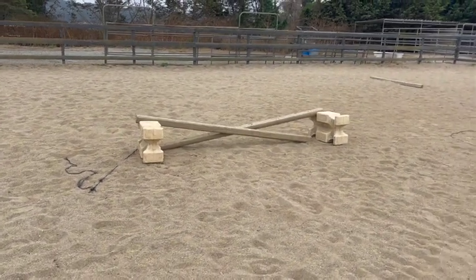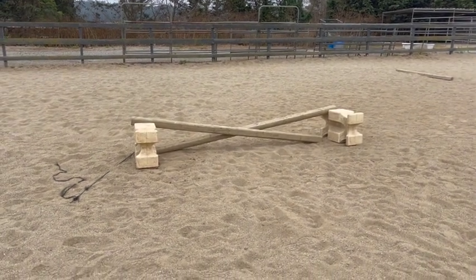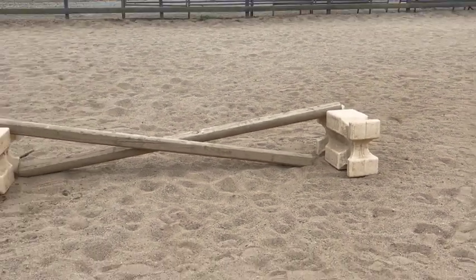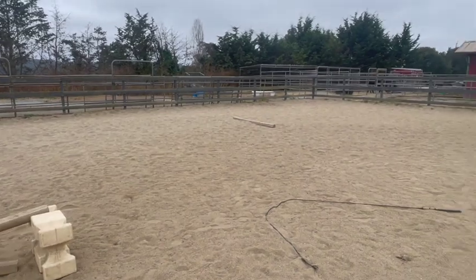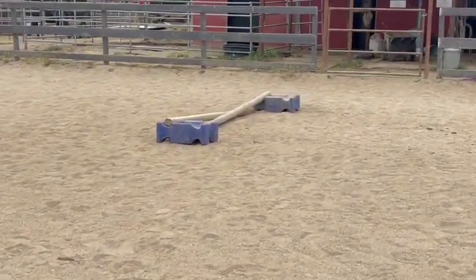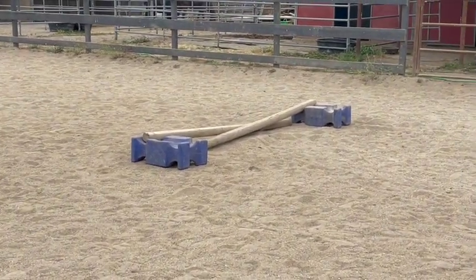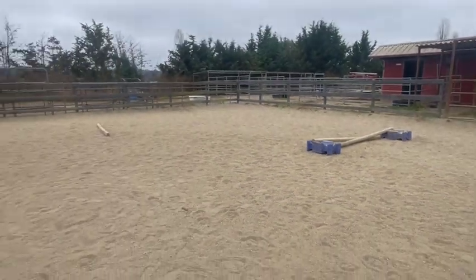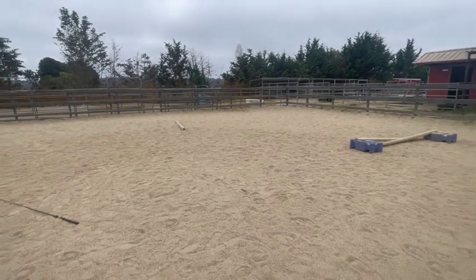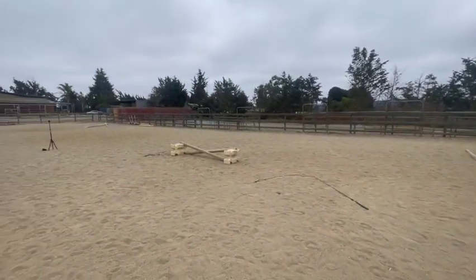I'm going to show you some of the obstacles I have up, but use your imagination - you can put poles all over. This is a crossrail, up on the upper side on that jump stand. And there's a pole over there, and another little crossrail but it's a smaller one. You can do many different things with the poles. For today, I'm just using one crossrail, one pole, and a bigger crossrail.